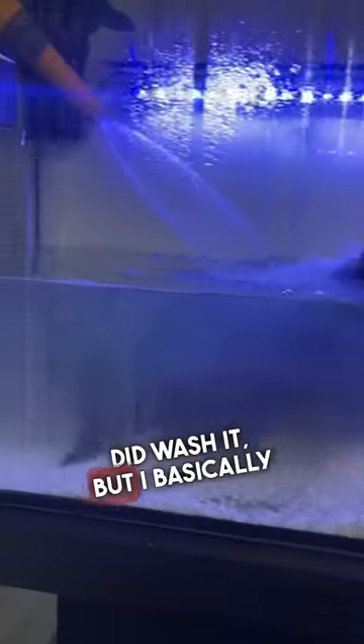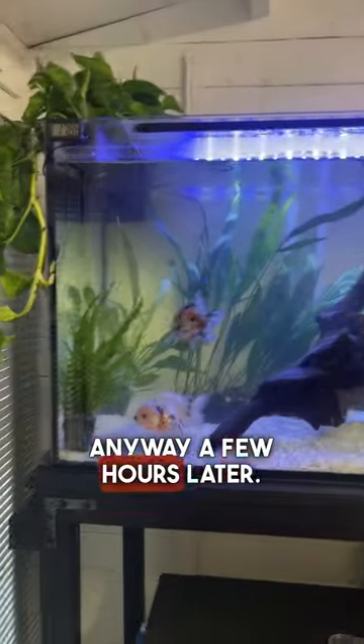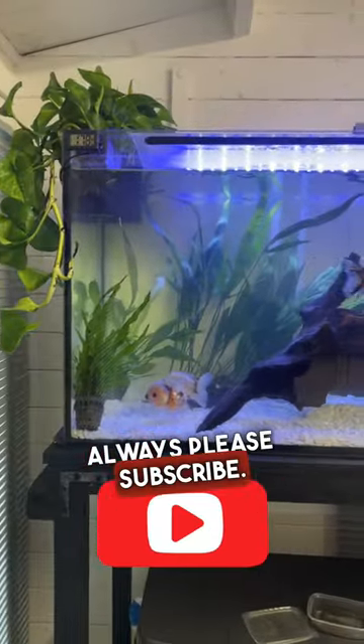I decided to add some gravel. I did wash it, but I basically replaced the brown water with white water because it obviously wasn't washed enough. Anyway, a few hours later it started to settle down. I think it looks a lot better with the white gravel — let me know what you think, and as always please subscribe. Peace out.